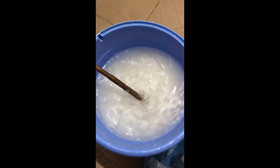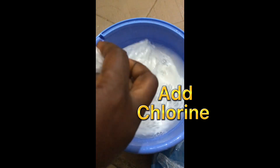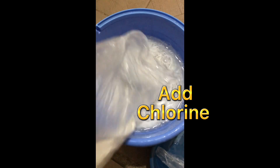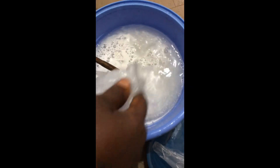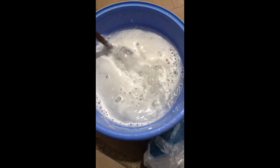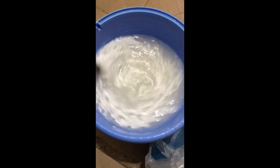I'm going to add my chlorine. And stir. It mixes very well.